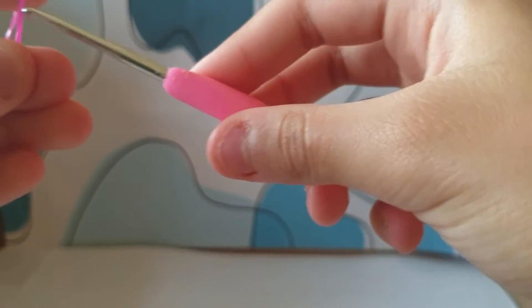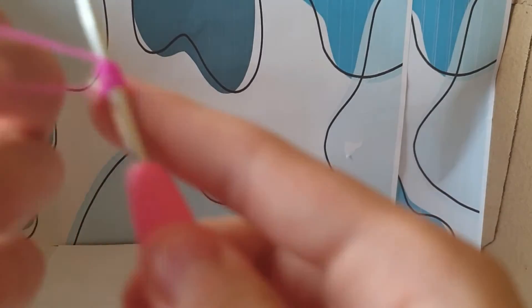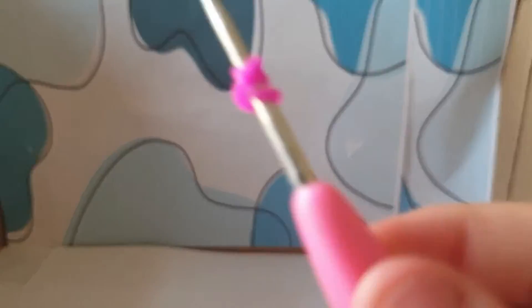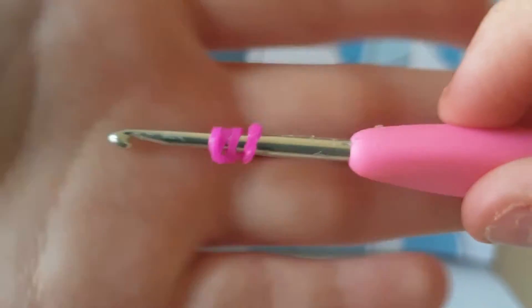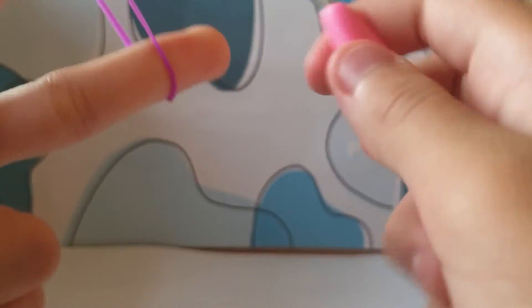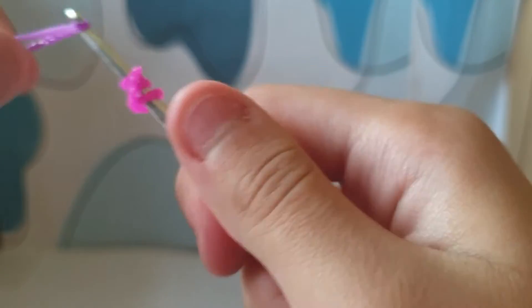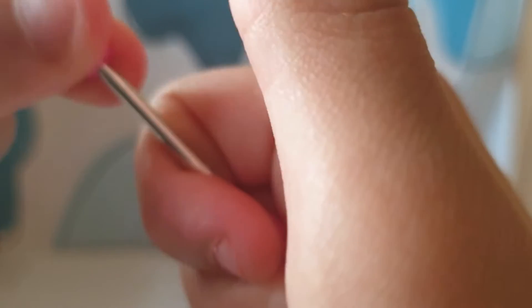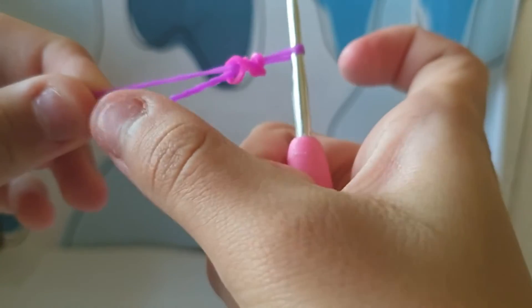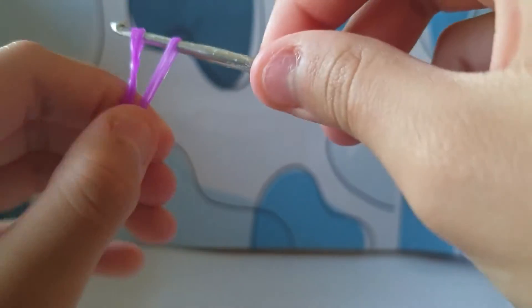What you're going to do is take one loom band and then loop it like that — it's supposed to look like that. And then you take two other loom bands and put this over there like that, yeah. And then you see this one — you put it over just like that, so it looks like that.